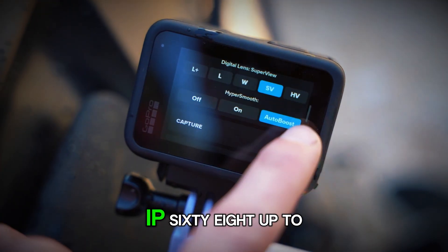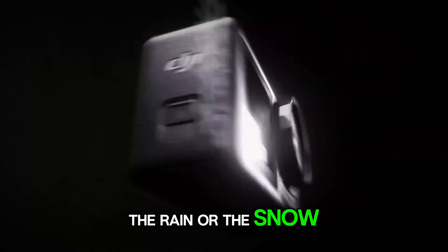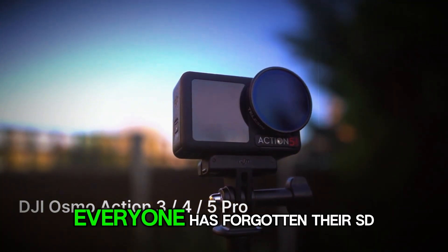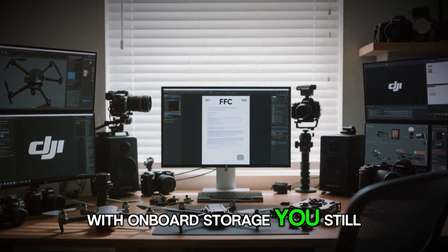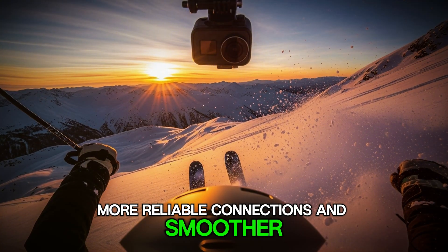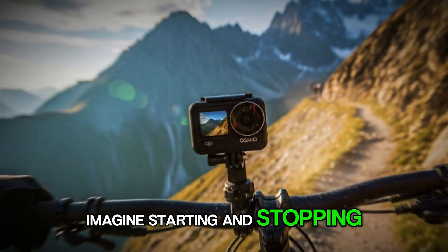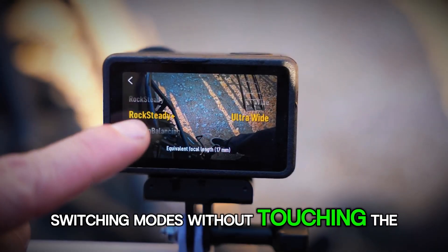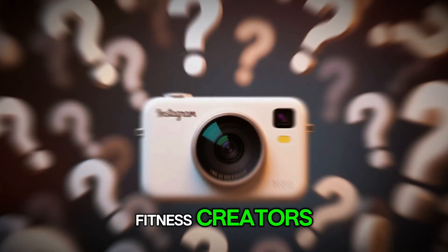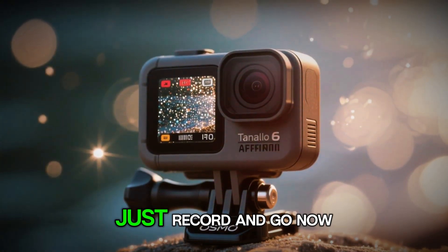Durability and convenience matter too. IP68 up to 20 meters — about 66 feet — without a case means you can hit the water, the rain, or the snow with fewer accessories and fewer failure points. Built-in 64GB storage is a quiet lifesaver; everyone has forgotten their SD card at least once, and with onboard storage you still get the shot. Wi-Fi 6 and Bluetooth 5.1 mean quicker transfers to your phone, more reliable connections, and smoother remote control. The rumored smartwatch linking is clever — imagine starting and stopping recording from your wrist, switching modes without touching the camera, and seeing live stats overlaid on your footage: heart rate on a run, calories burned on a ride, pace and elevation. Fitness creators, this is your new data-rich storytelling tool — no more messy post-production overlays, no more third-party hacks. Just record and go.